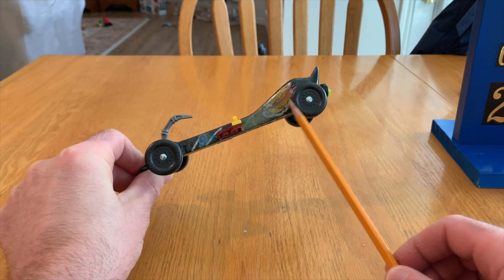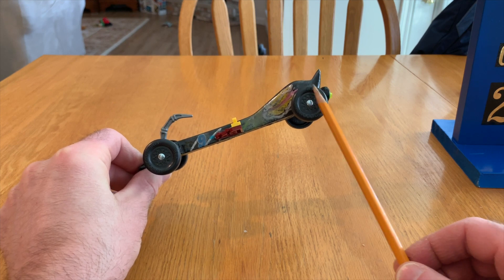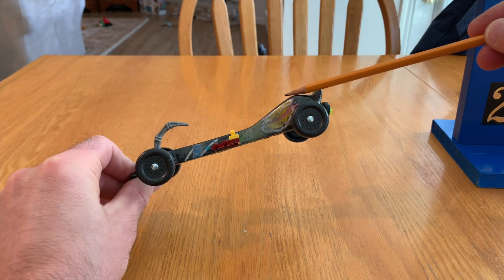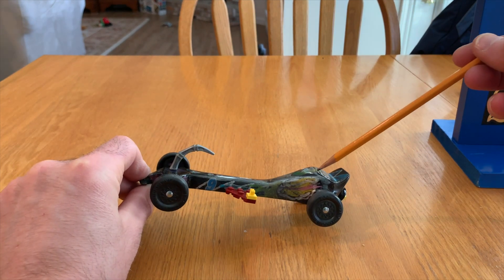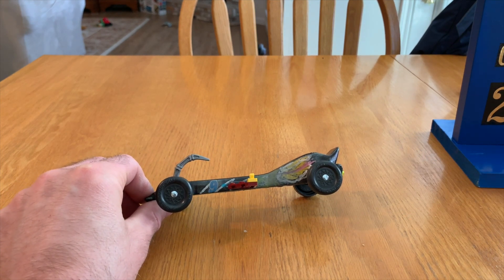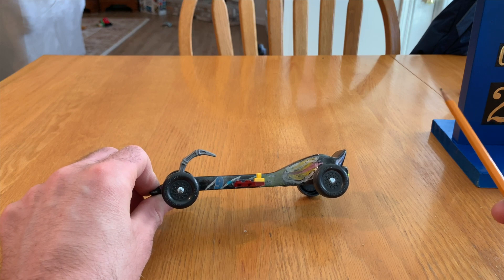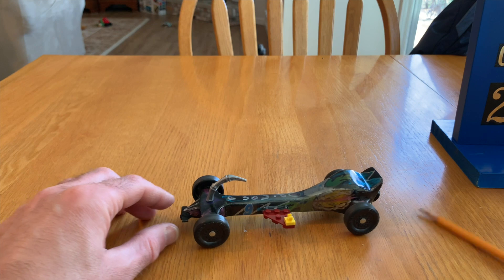We drilled a new axle hole farther back for both wheels so the wheels are at the very back of the car. That way we could put the added weight just in front of the back axle without the car doing a wheelie. We drilled holes in the top of the car and inserted tungsten weights so the car is exactly five ounces — the maximum weight limit. You want to be right at five ounces to maximize potential energy, since a four-ounce car likely won't beat cars at the limit.